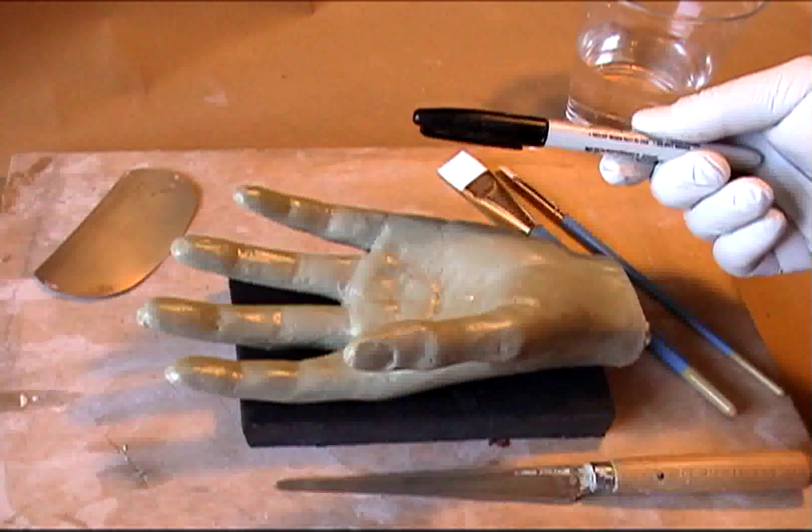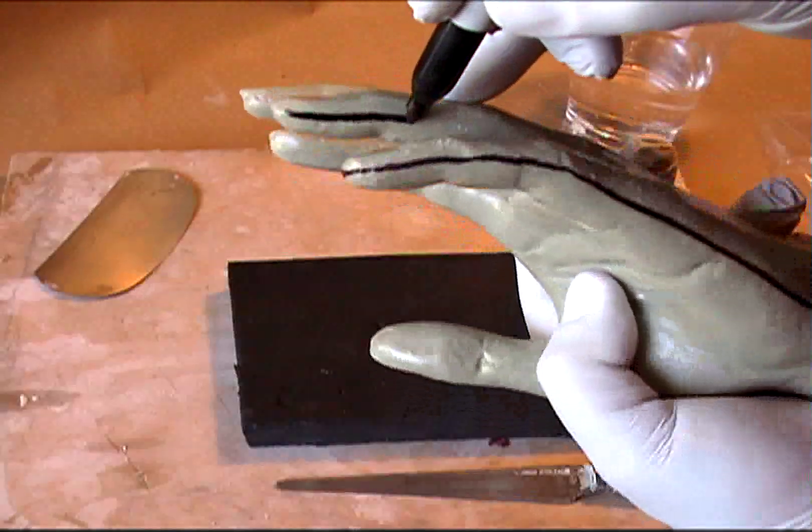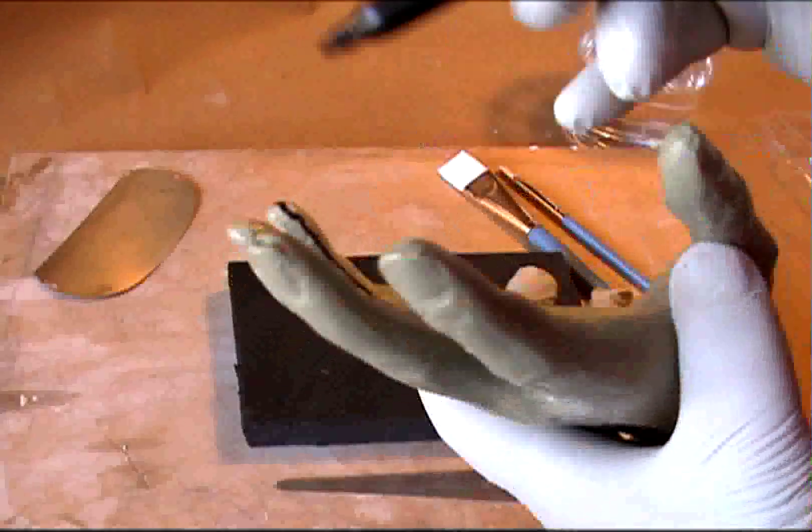You'll need a Sharpie marker. What I like to do is try and figure out where my seam line will be, so I'll draw that around the sculpture.